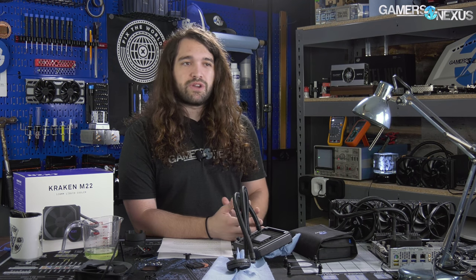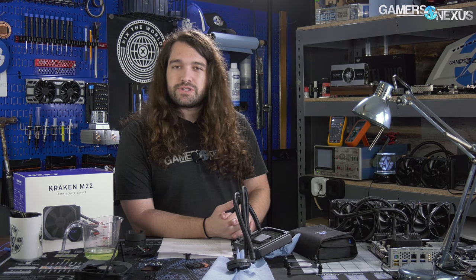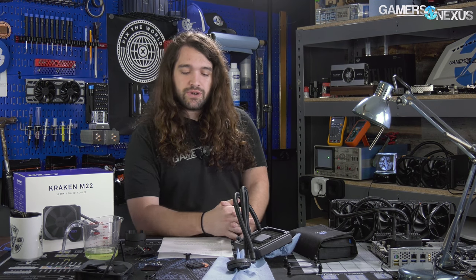There are places you can't just use a 240, so in those instances you'll still have to use a 120, or maybe a 140 if you can. The X42, if you can fit a 140, is much better than the M22 so far, but there are still other alternatives in the 120 class.